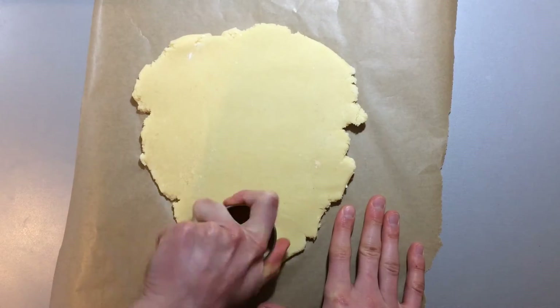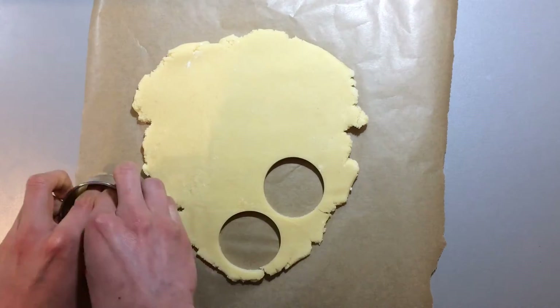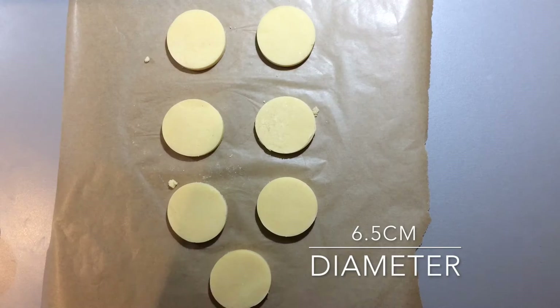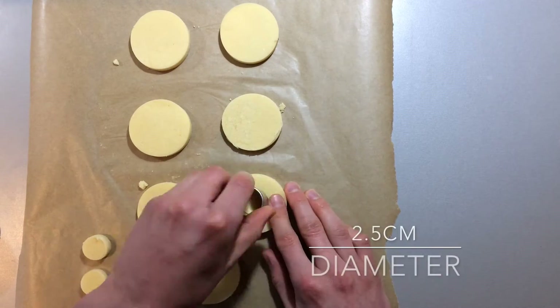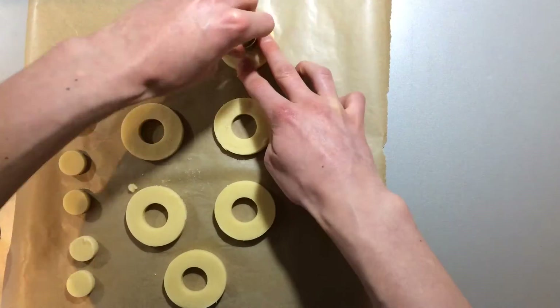Once the white dough has completely set, remove it from the fridge and cut out discs using a medium size straight sided cutter — mine was 6.5 centimetres. From these, cut out the centres using a smaller cutter — mine was 2.5 centimetres in diameter. Reserve the centres and cut the larger rings in half.